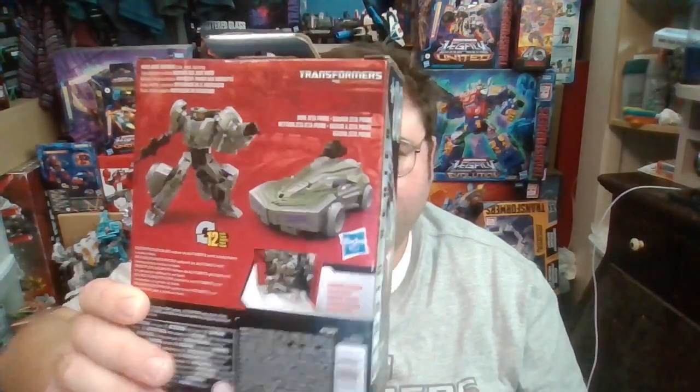So that's pretty much it for the Gamer Edition Decepticon Soldier. Without further delay, let's get this guy out of his box and take a close look at him in robot mode.